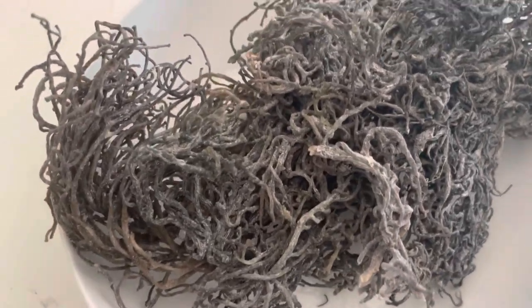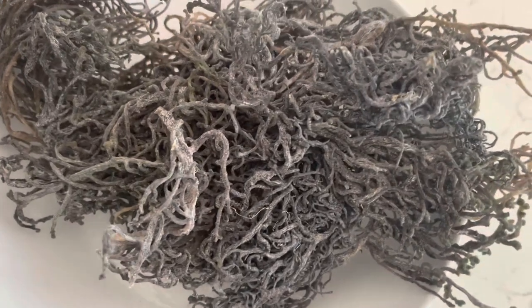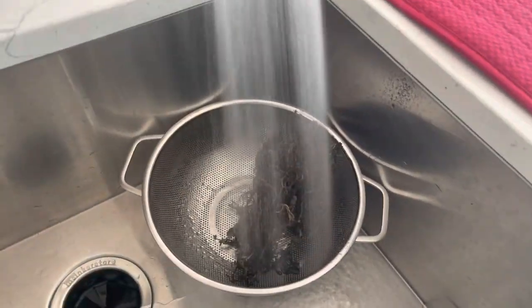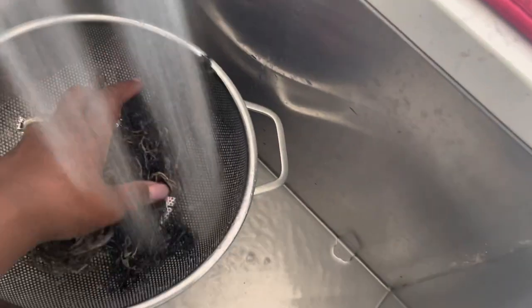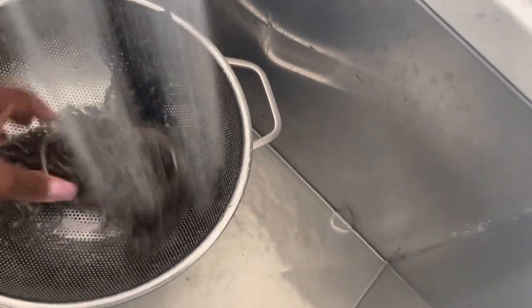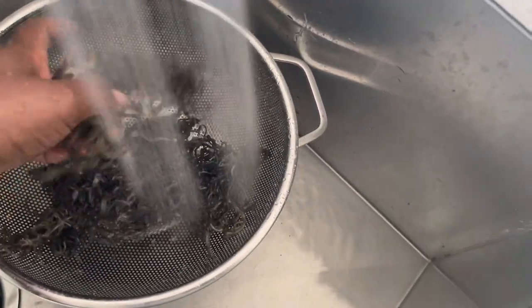Hi, in this video I'm going to show you how to take this green sea moss and make it into sea moss gel. First we're going to take the sea moss and put it into a strainer and rinse it until we can get as much of the salt and dirt and debris off of it as possible.